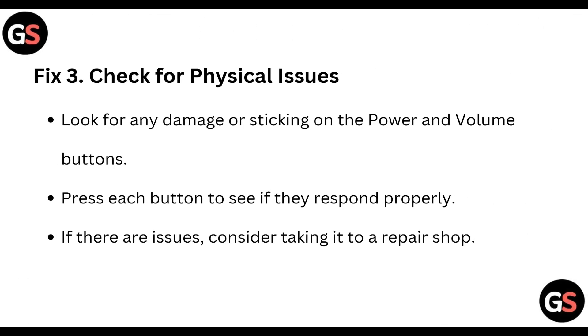Pick 3: Check for physical issues. Look for any damage or sticking on the power and volume buttons. Press each button to see if they respond properly. If there are issues, consider taking it to a repair shop.